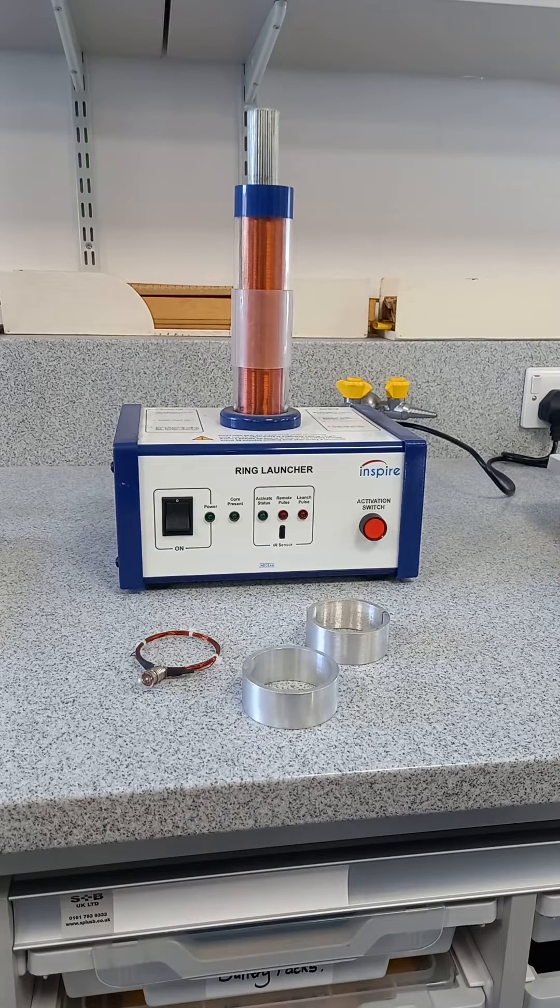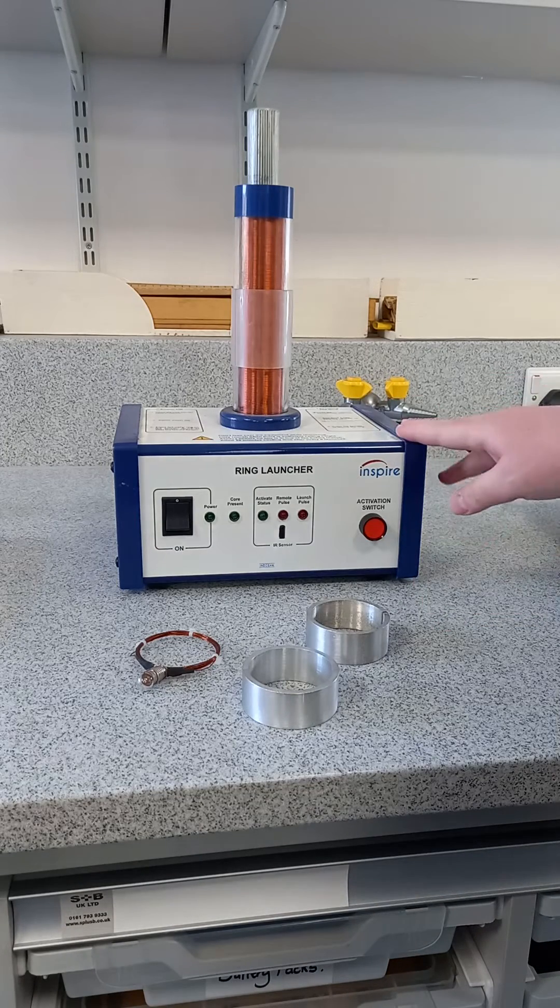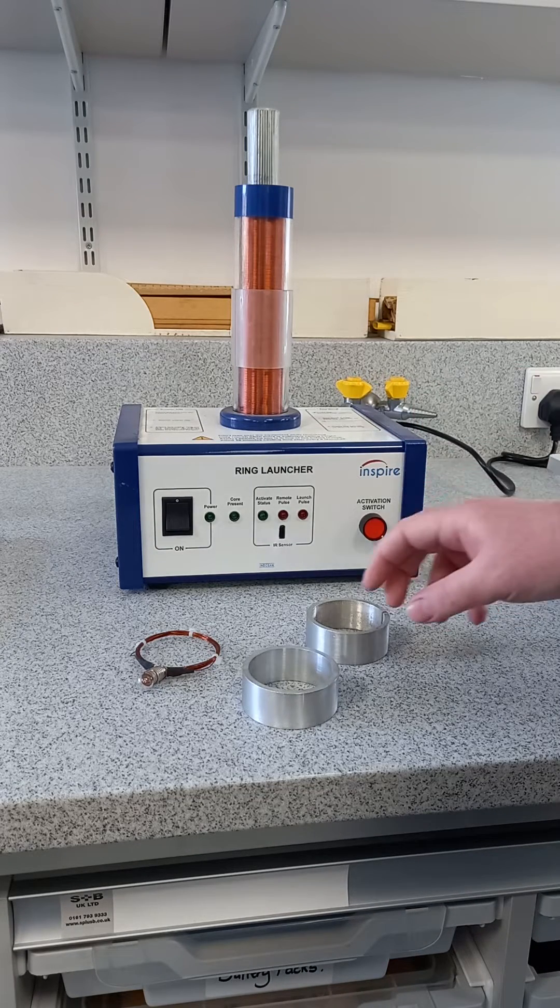This video is going to show you two different variations of the same thing from different companies - Elihu Thompson's jumping ring demonstration. The first piece of equipment is from Inspire.